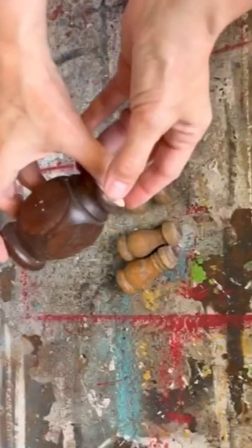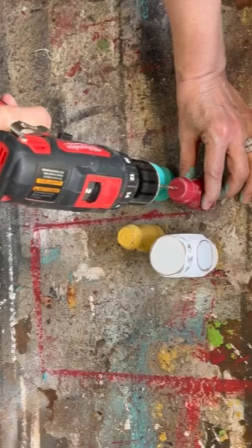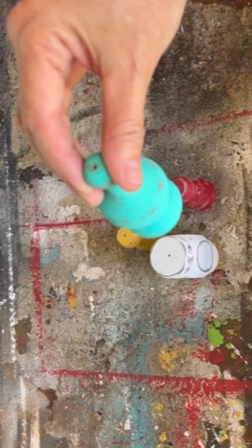I have another upcycled spindle DIY for you. A girlfriend brought me three huge buckets full of spindles and I've been trying to come up with creative ideas on how to make some beautiful home decor with them. This is another idea — I saved all the little cut ends and bits and pieces of the spindles.